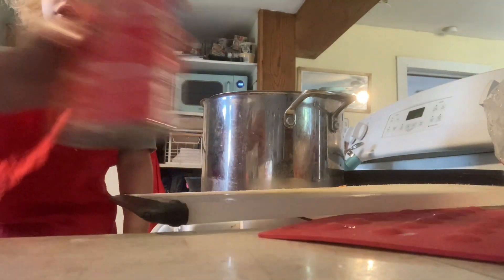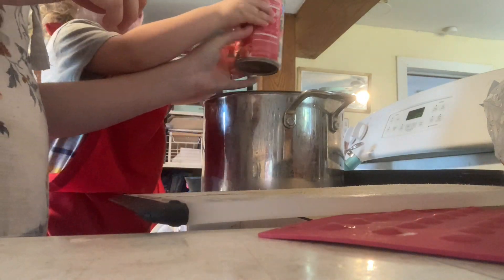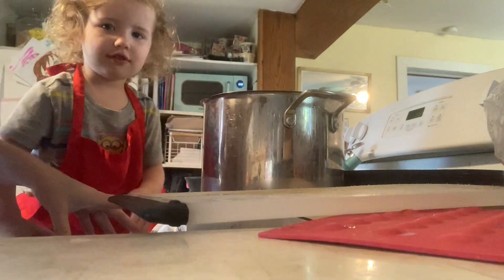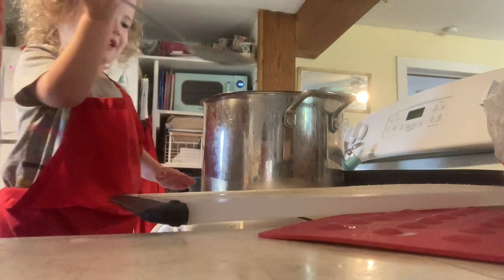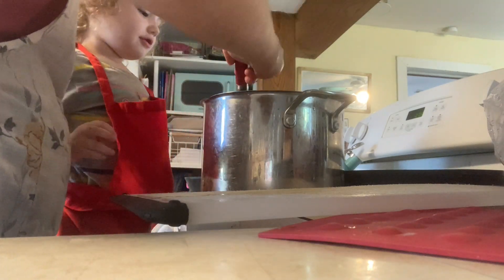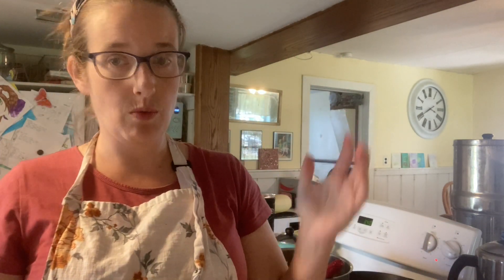We're going to add one can of diced tomatoes — don't bother draining it, just dump the whole thing in. You could use chili tomatoes here if you wanted. Then add about half a cup of bacon crumbles, stir it up, and bring it to a nice hot rolling simmer. We're going to let that cook for about 20 minutes — really just long enough to cook those carrots. If you used canned carrots it would just be however long it takes to warm everything up.